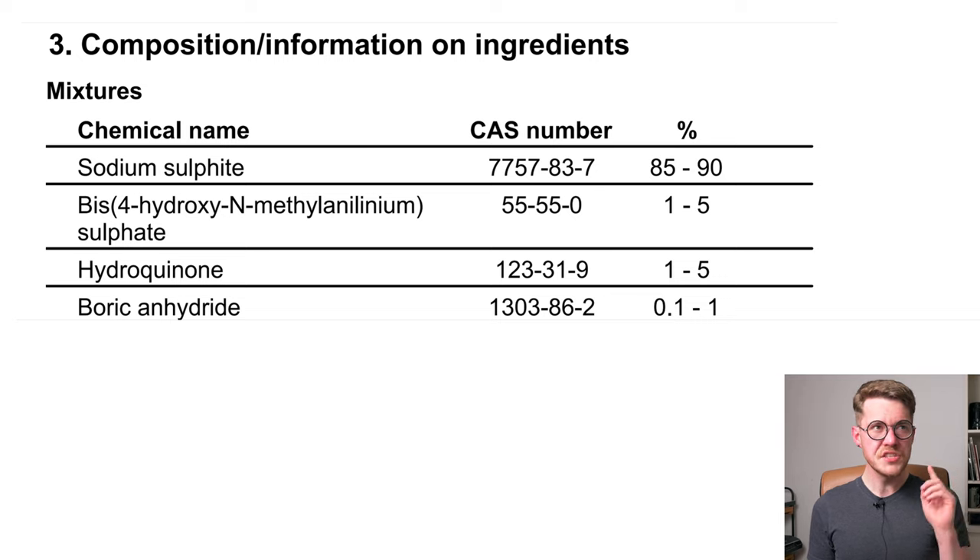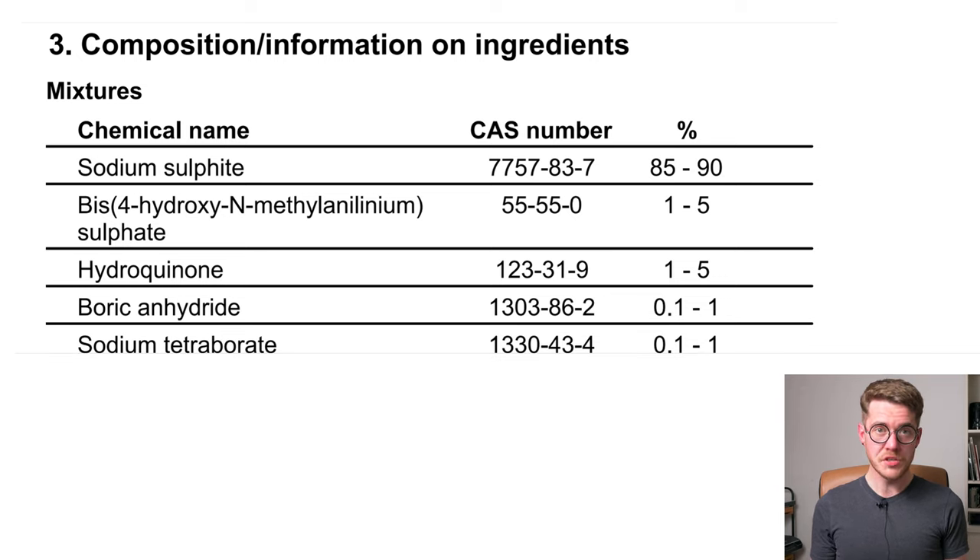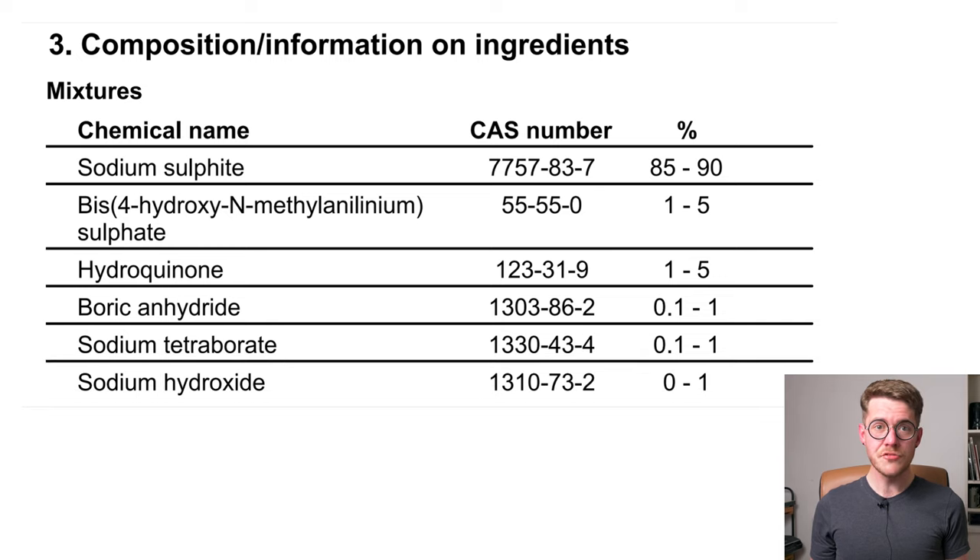Boric anhydride at 0.1 to 1 percent is a different thing from boric acid, and there is no clear answer about its role, so the following is speculation. It may be an anti-caking agent preventing the powder from clumping up over time, which might be necessary because it's only a one-part developer versus a two-part developer like Xtol or ID11. Sodium tetraborate, or borax, at 0.1 to 1 percent is an alkaline accelerator which enhances the activity of the developers by raising the pH. Lastly, sodium hydroxide at 0 to 1 percent may also be present to increase the pH, or it could be there to counteract boric acid released when boric anhydride hydrolyzes in water, since sodium hydroxide is a strong base itself.